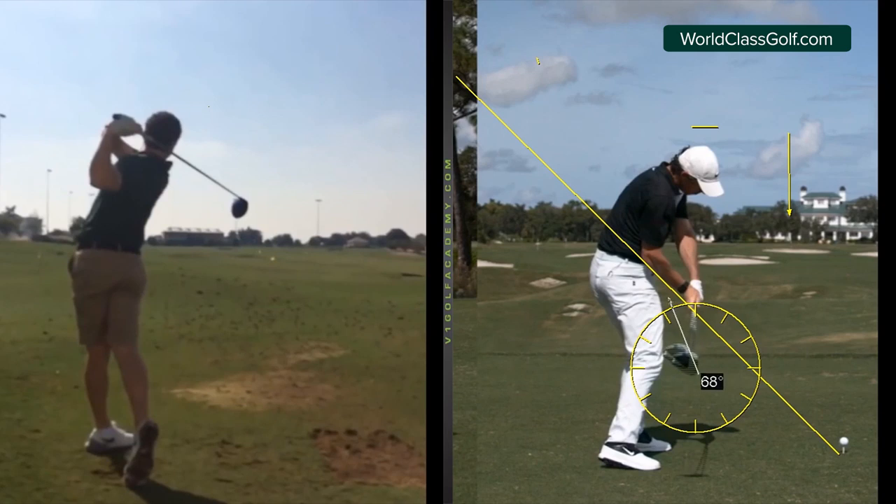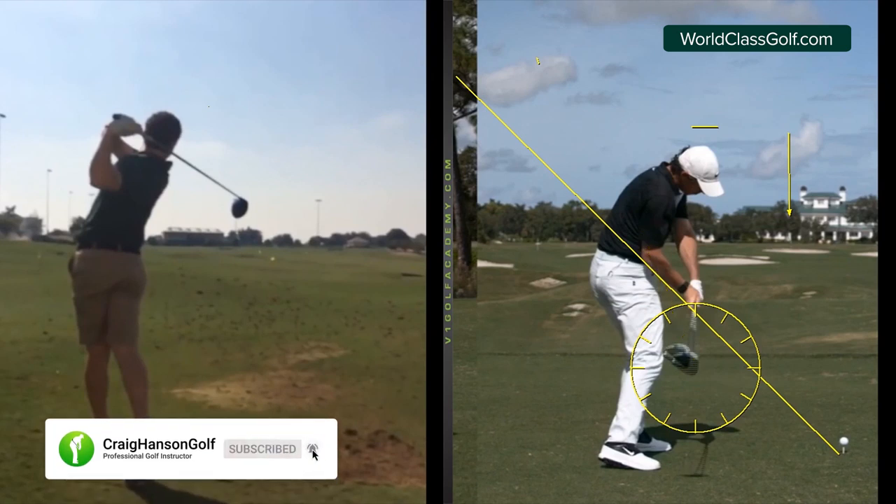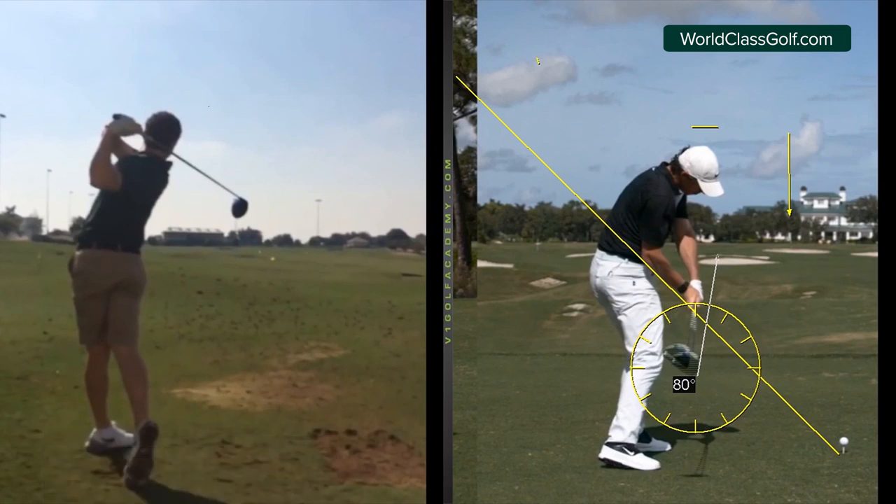I've filmed about 30,000 swings around the world with high-speed cameras. Most club golfers have the face pointing way over here and from there they have all sorts of different issues — slicing, losing ball speed, and all sorts of things. But it's not just that. Even for advanced players, we're seeing a lot of people not compressing shots nicely, and the club face plays a big part in that.